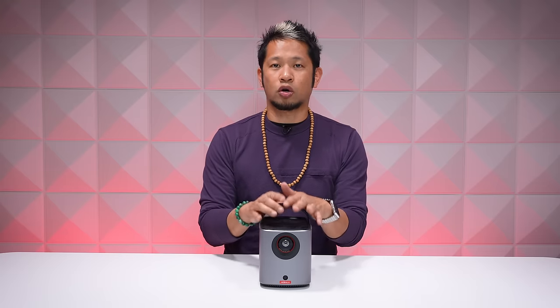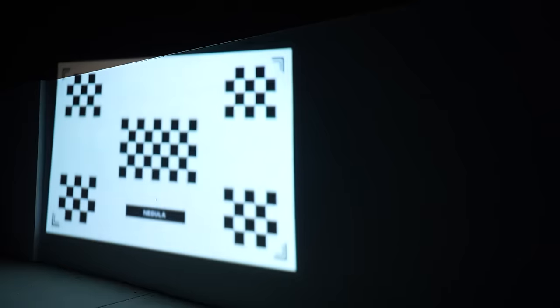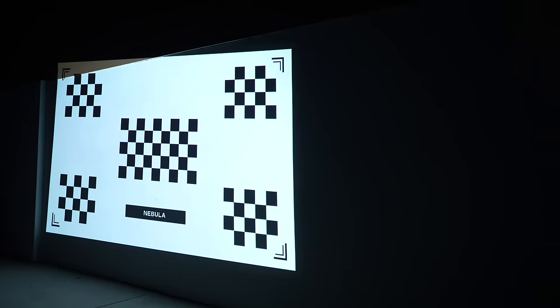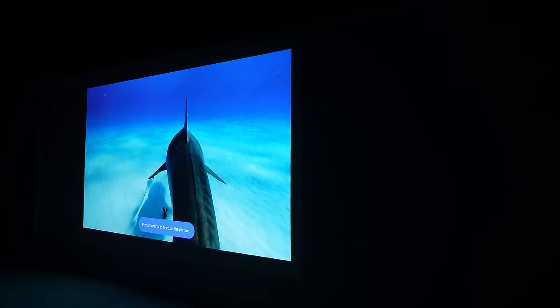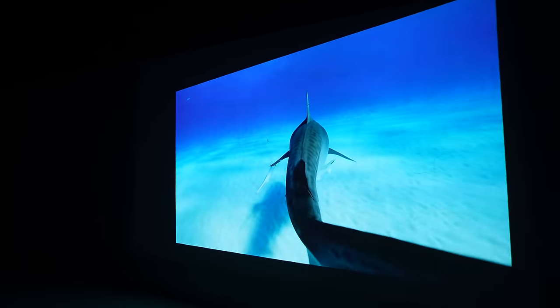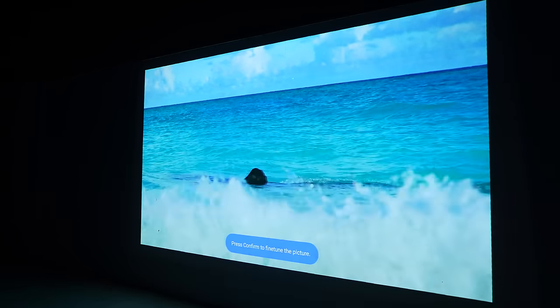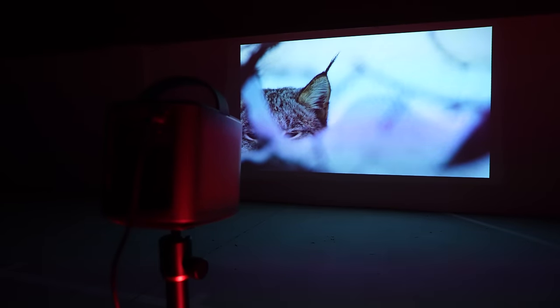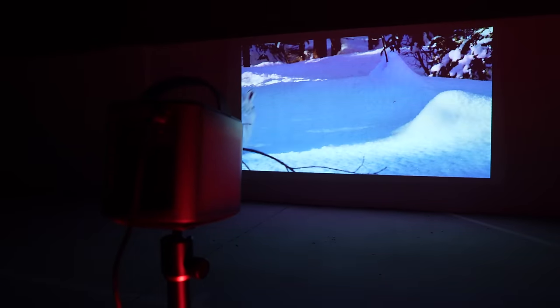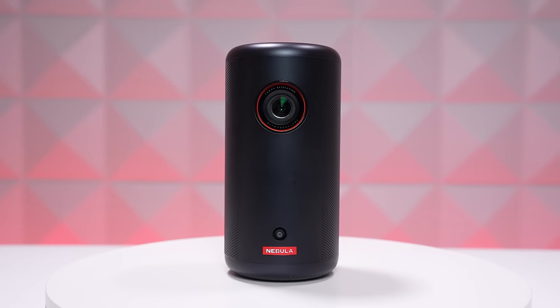The Mars 3 Air goes beyond basic auto-correction with its Intelligent Environment Adaptation 3.0. When you change the orientation, it does auto keystone correction to give you that perfect 16-by-9 rectangle viewing area, then does autofocus. It also has auto screen fit and obstacle avoidance — if it detects something in the way, it resizes the display accordingly. And just to be clear, the Capsule 3 has all of these features as well. It does all of this in three seconds.